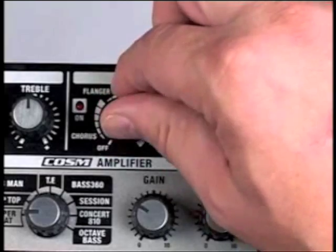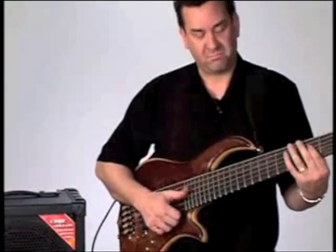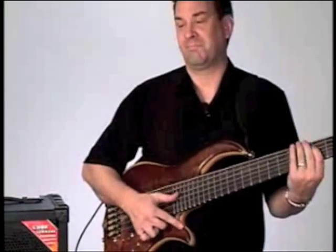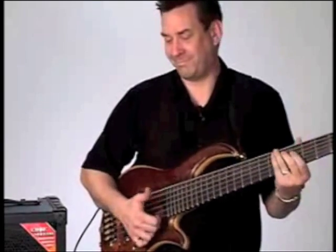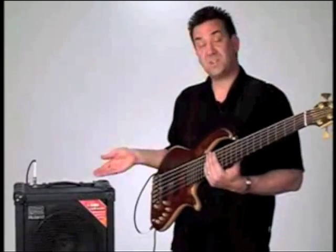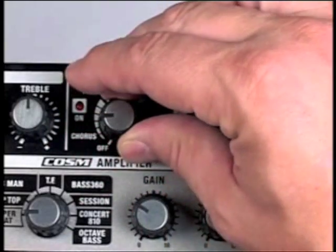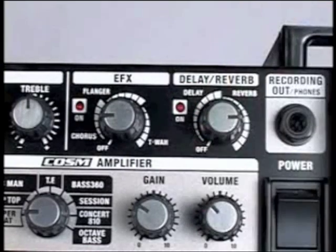Now let's check out the T-wah — I'll do a little bit of funky stuff here. Now let's add some reverb to the sound. I'm going to put on some chorus and bring up the reverb on a separate knob. Here's what we get.